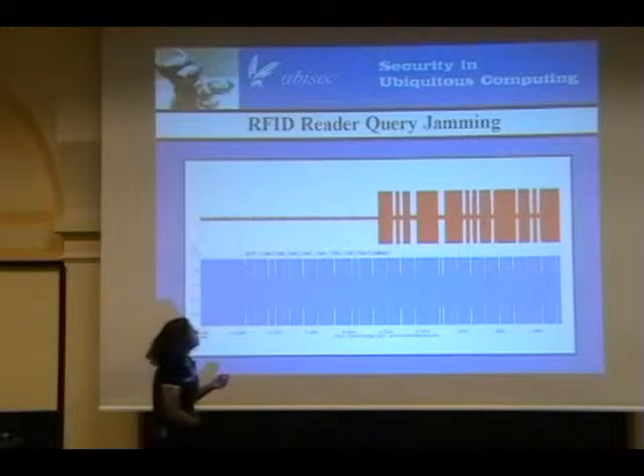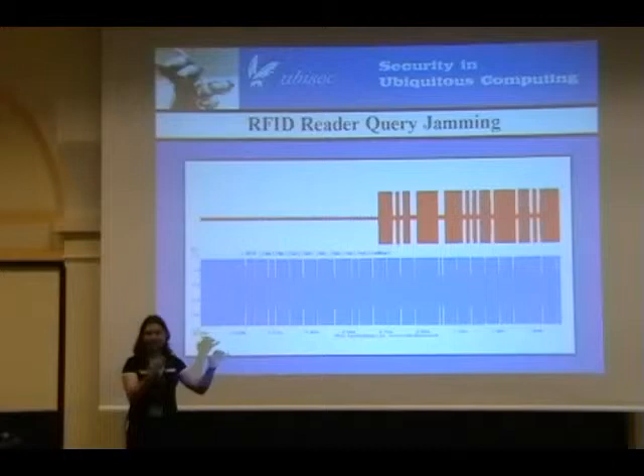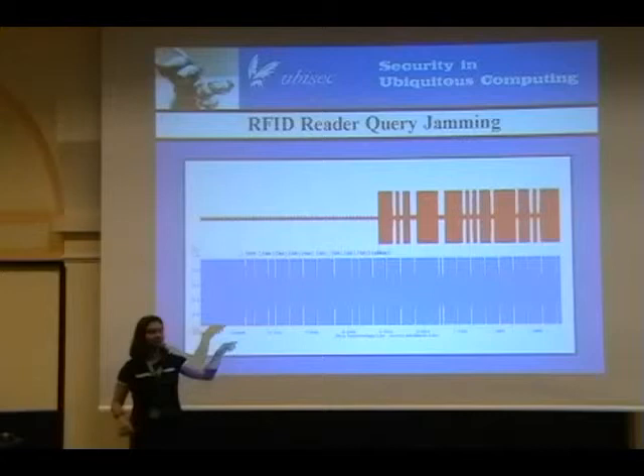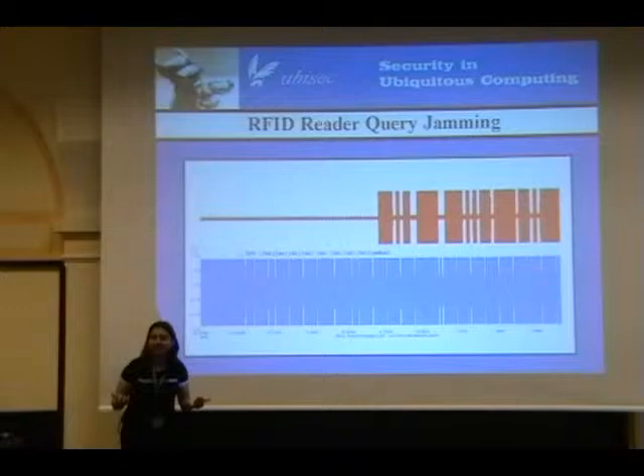Here's how we do it. You have RFID frames. RFID, just like anything else, usually has a start of frame, bits, checksum, end of frame. When the start of frame and bits come in, we look at it and decide: what is the RFID reader trying to do? Is it writing data? Is it writing data to a tag that I care about? Maybe I don't want data written to this particular tag.